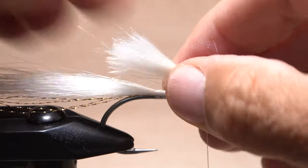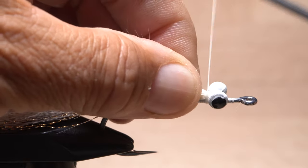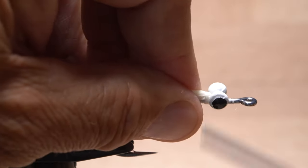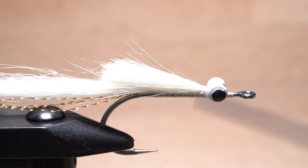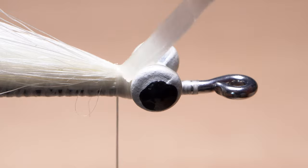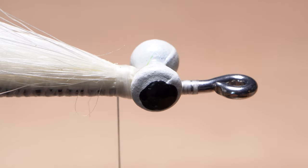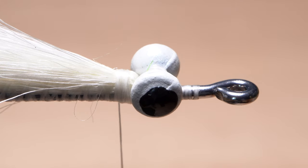Pull the forward-pointing butts back. Ideally, they should extend to about the hook bend. With the butts pulled back, take nice tight thread wraps immediately behind the dumbbell eyes to hold them back. This is slightly different than on a regular clouser. Although not essential, a drop of super glue applied to these exposed wraps, then covered with additional thread wraps, will definitely help with durability.